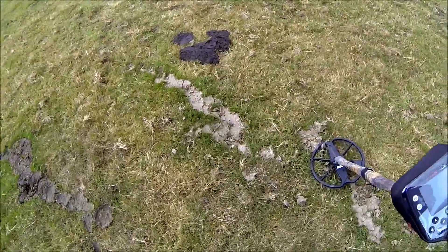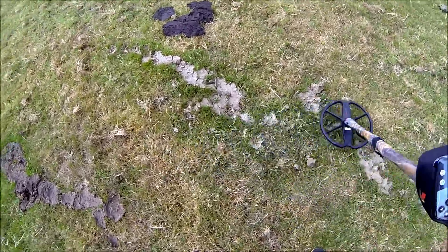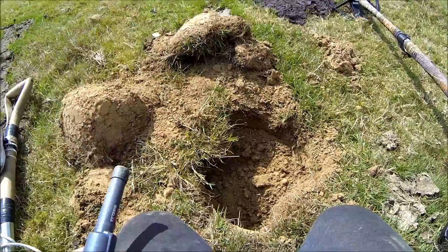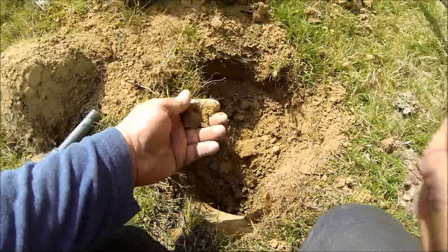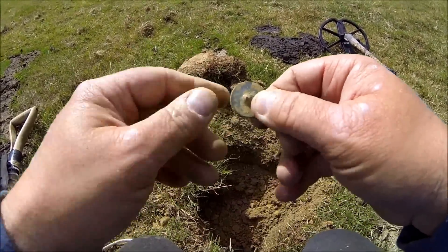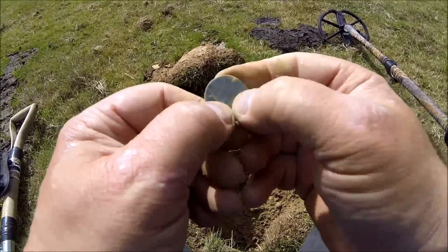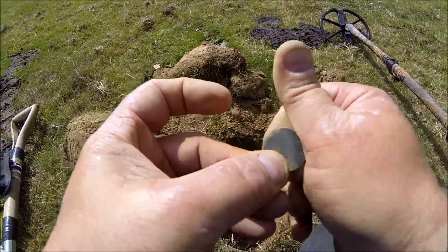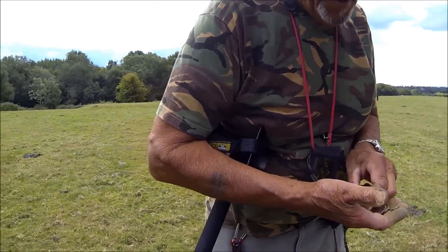I've got another signal very similar to that last one — only a couple of feet away, about four foot. I'll give that a dig up. Come across it — quite deep, could be another little coin. Going to be a button — never mind. At least we've got it out, that was hard to locate. Yeah, little pewter button.